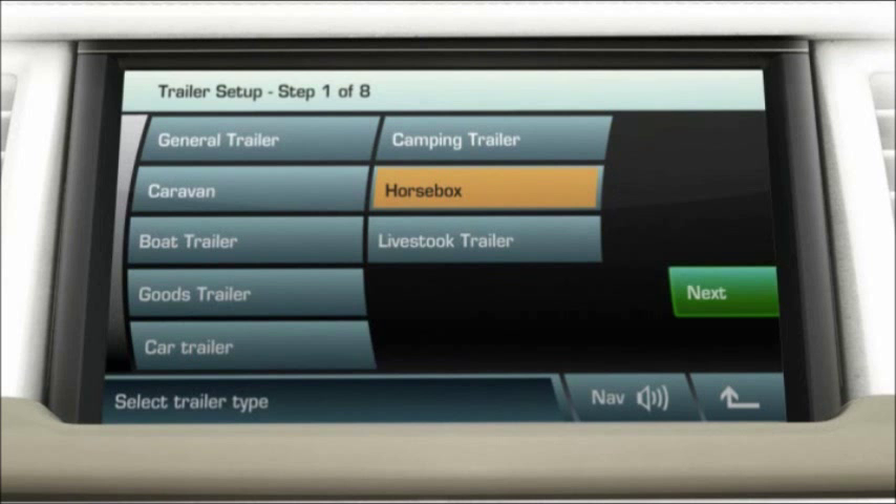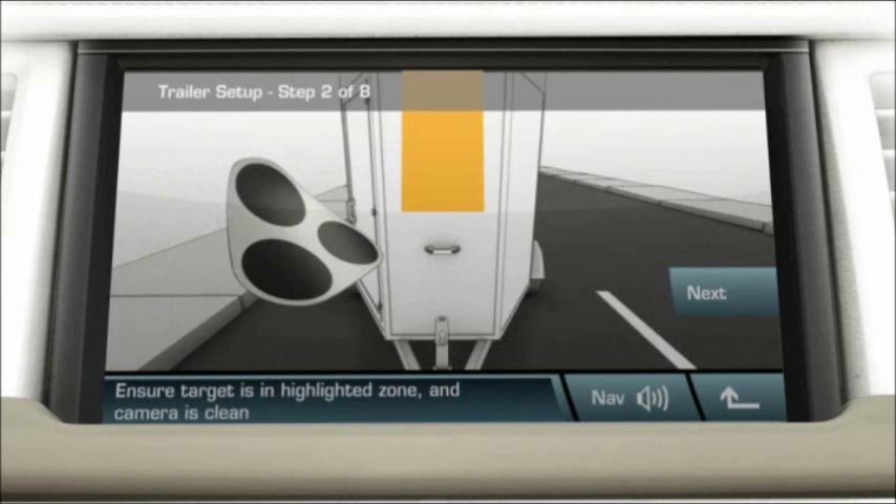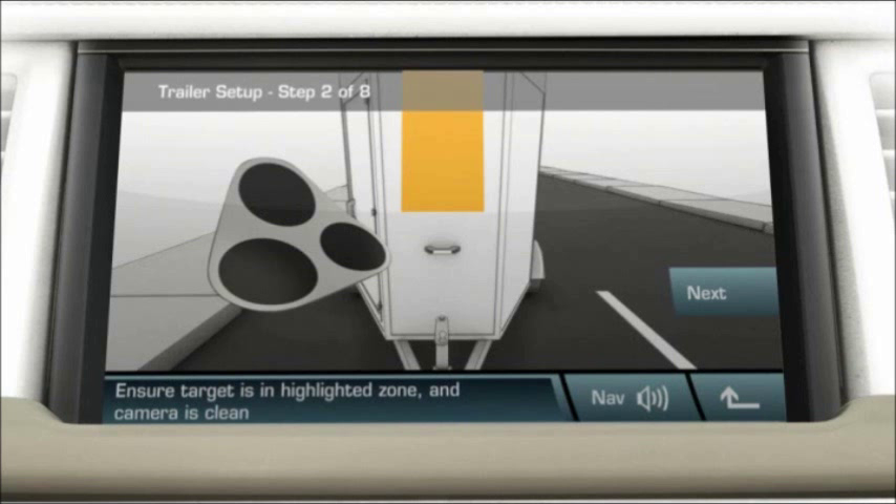You'll need to obtain the self-adhesive target sticker, available from your Land Rover dealer. Position the trailer straight behind the vehicle to accurately place the self-adhesive tracking target. It should be placed on the front of the trailer within the orange highlighted zone on the touchscreen.